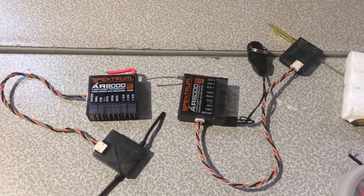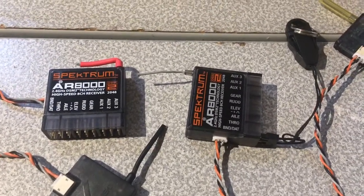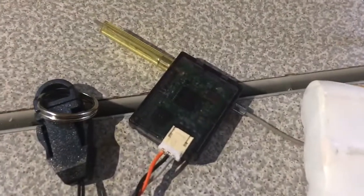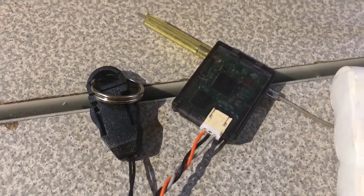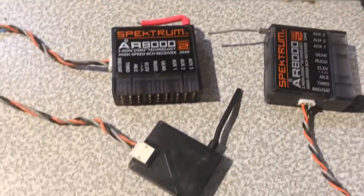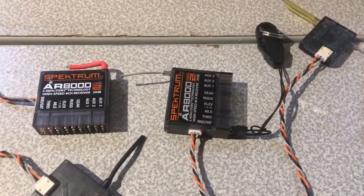Here's a problem I'm having. I have two DSM-2 AR1000 receivers and neither one will go into bind mode with a DSM-2 satellite. I've replaced satellites, tried different wires and connections, but nothing works. The only way either one goes into bind mode is if I put a DSMX satellite on it. Is that normal?